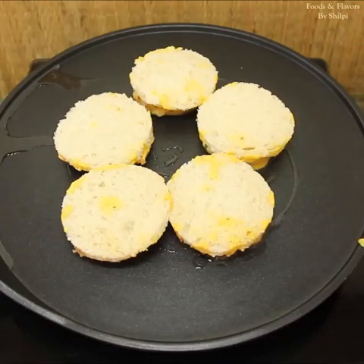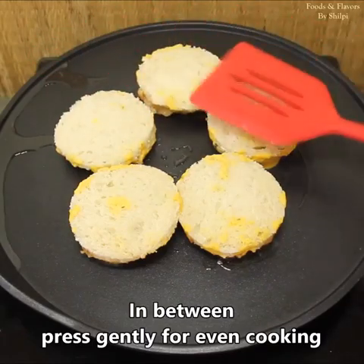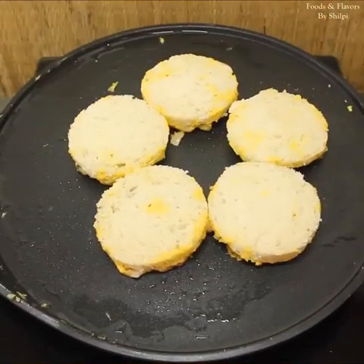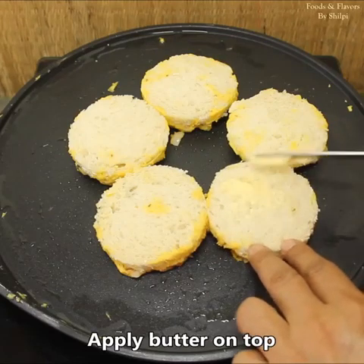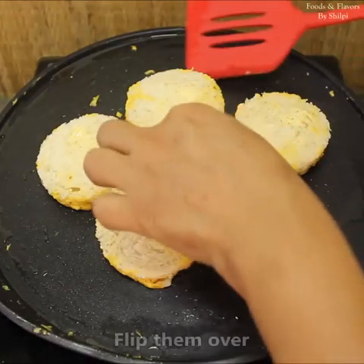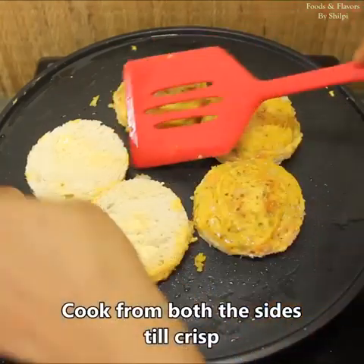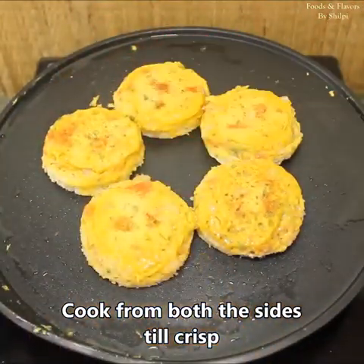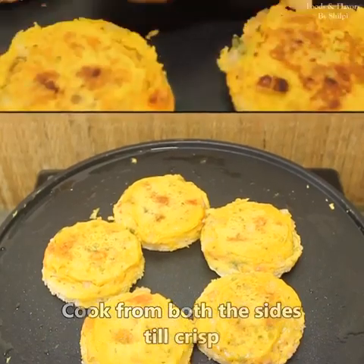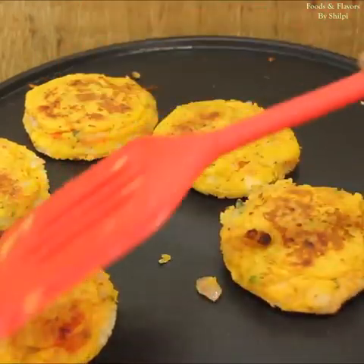I have put all the toasts in the pan. We have to crisp them from the bottom — it takes some time. We will press them gently so that the besan is cooked well. We will add butter on top. We will now crisp it from the other side until golden and crisp. Our toast is crisp — we will remove them from both sides.